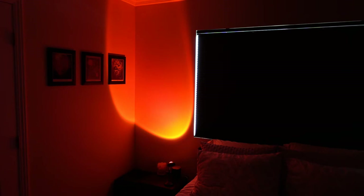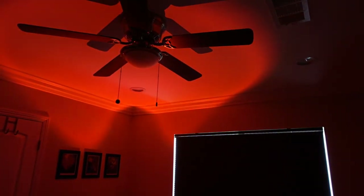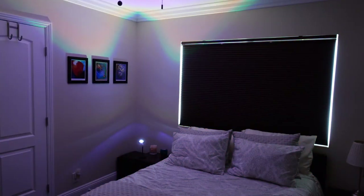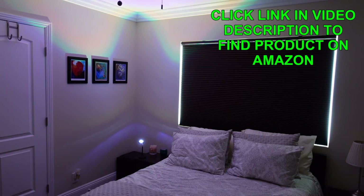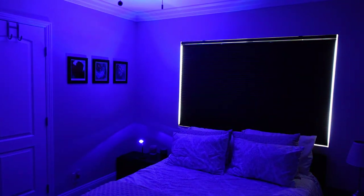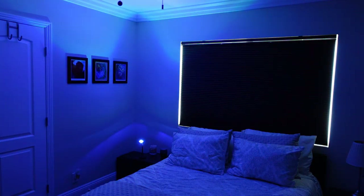You can also angle this straight up at the ceiling. Most ceilings are white so they reflect the light really well, and you can have a different ambient light color throughout the whole room. Because of the way the shape of the lens works, the light hits the ceiling and reflects down, so it kind of gives the whole room the color of whatever color you choose. So that's another cool way you can use this — besides pointing it right at the wall as a background light, you can point it towards the ceiling and have it reflect off to serve as an ambient lamp for the entire room.